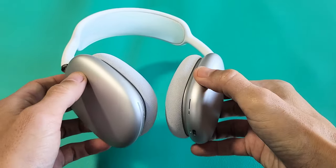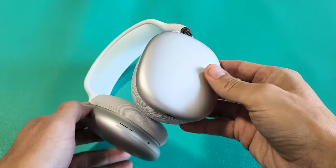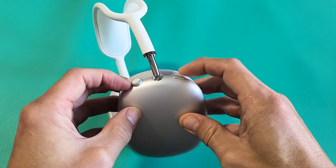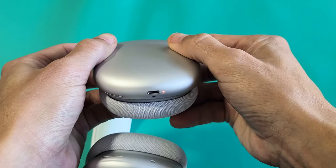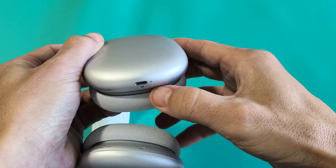Now we can go ahead and try to restart it. To restart it, we're going to use the digital crown and the noise control button. Press and hold both at the same time and just wait until you see the orange or amber light blinking.